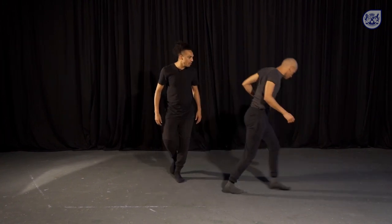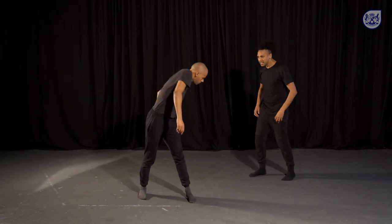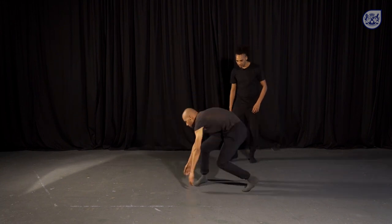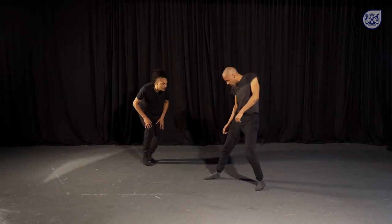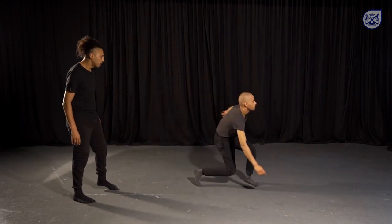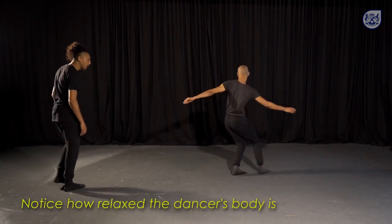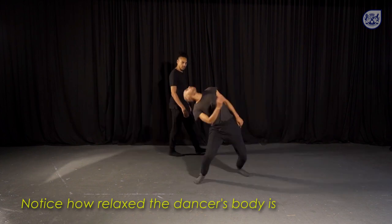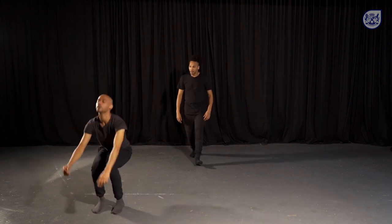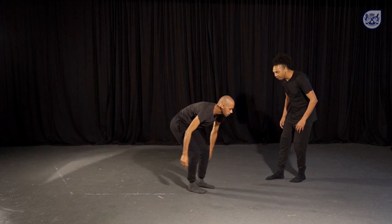Let's take it to the chest and lead with the chest into space. Is there a circle involved? Now we're talking. Let's go with the hips — feeling the release in the body. Allow the movement to take the body. Feel the flow into the knees. Very nice. And let's go with the feet.